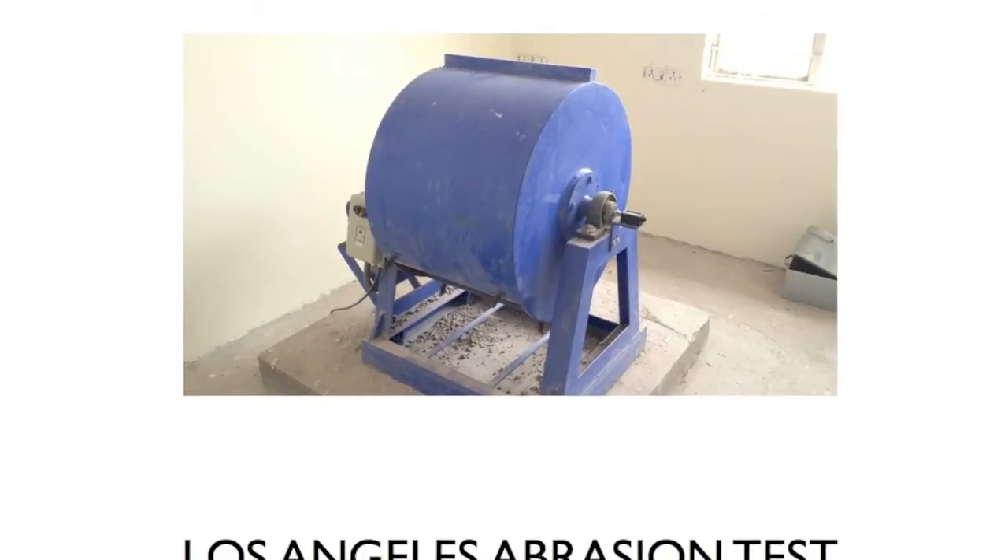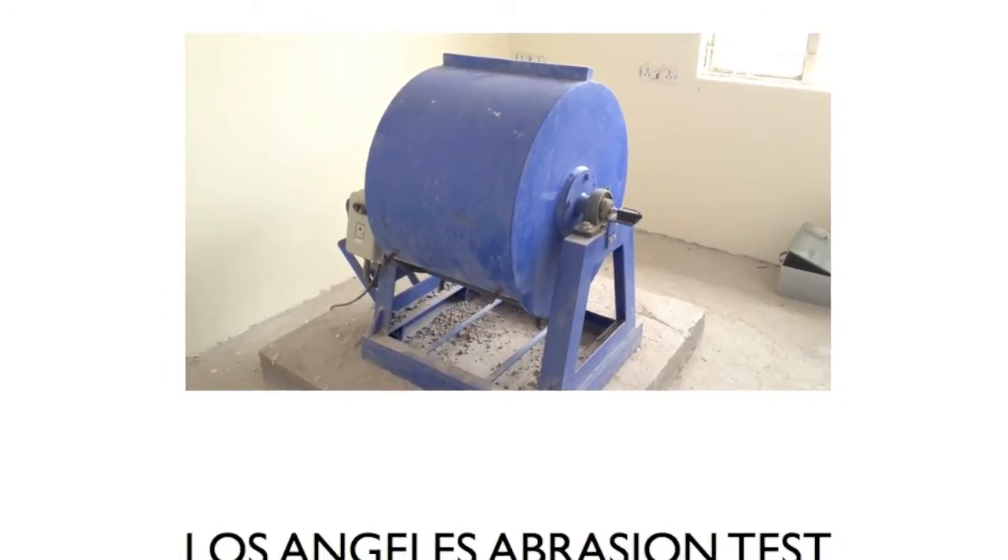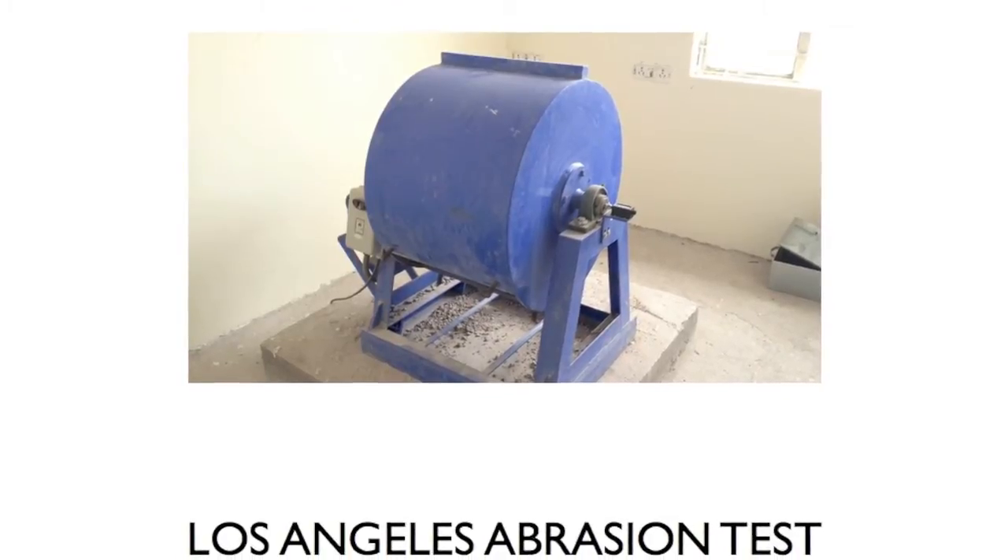This video tutorial illustrates the use of the Los Angeles test to determine the percentage wear of coarse aggregate.